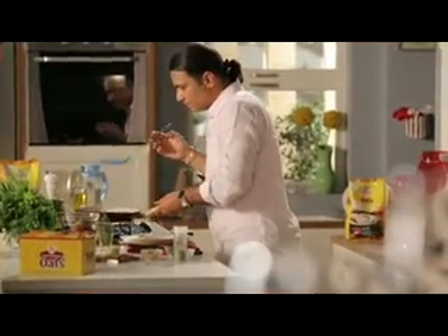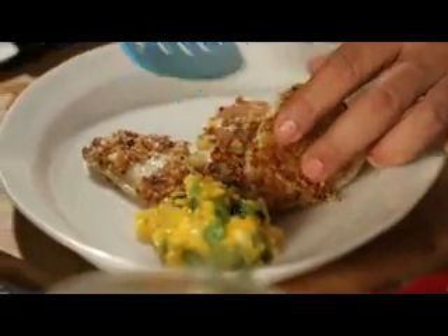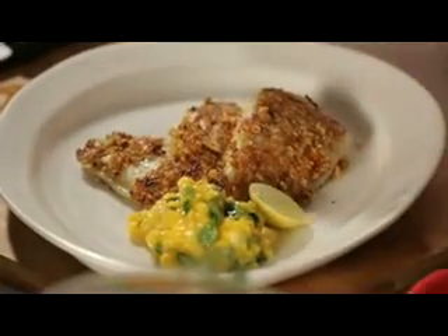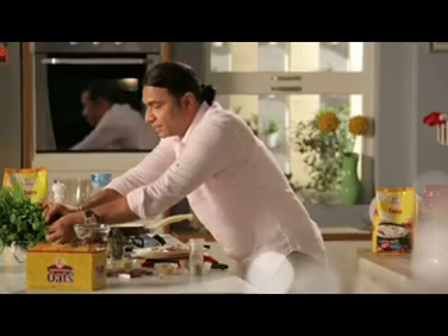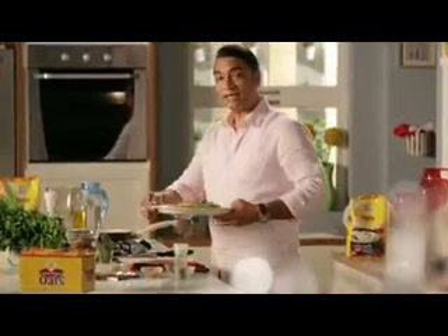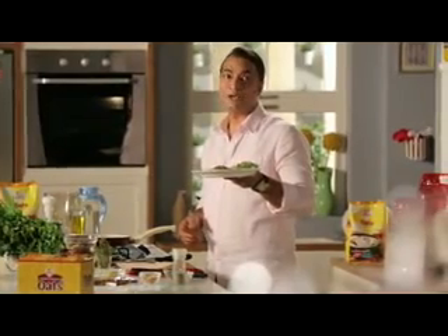With this, we will place the fish on top. We'll garnish it with a lemon wedge and some fresh coriander. So, we'll present the masala coriander oats grilled fish with mango chili dip.